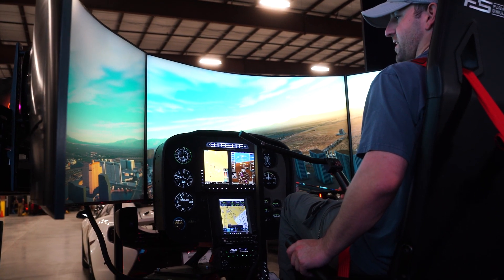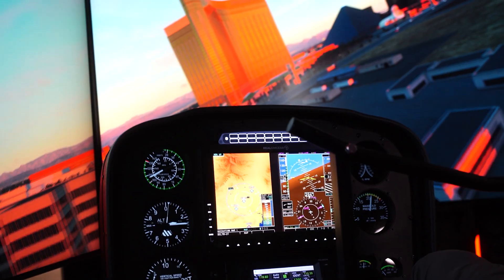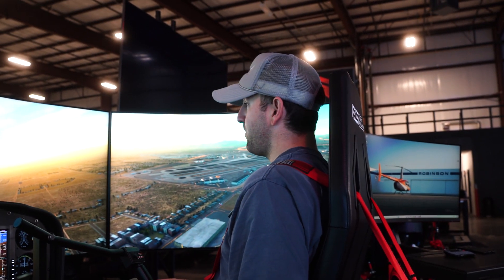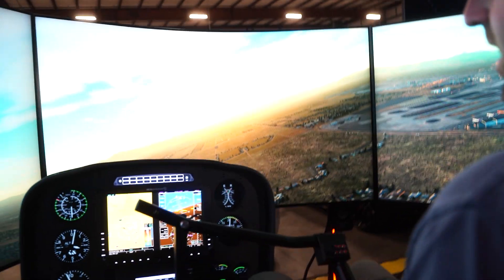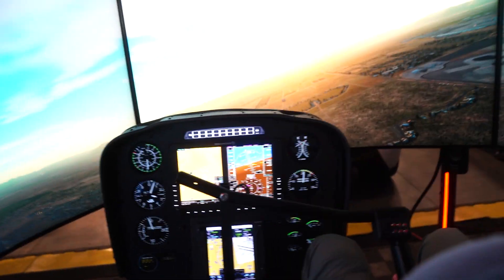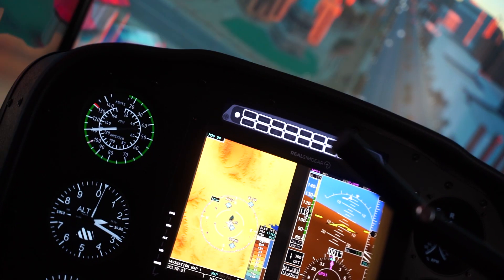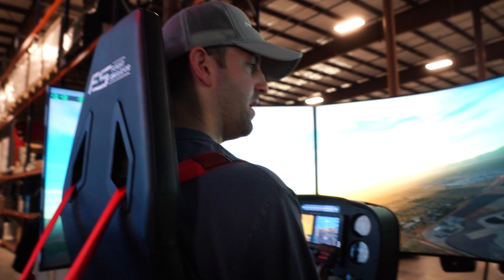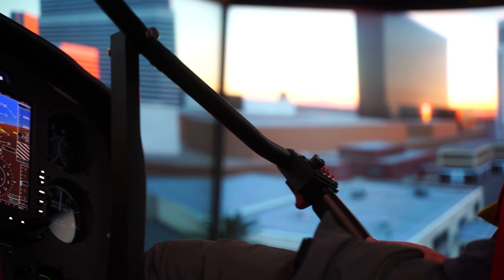I'm going to try to do a full down autorotation. Now I am not a helicopter pilot. This system has been pilot-approved — we've had probably over a dozen Robinson pilots, whether local or flown in, Robinson test pilots, flight school owners, and CFIs, who have flown in to help us develop these motion codes. I myself have learned a lot about flight through this process. All that to say, if I butcher this auto, that's because I'm not a pilot, but I'll do my best.